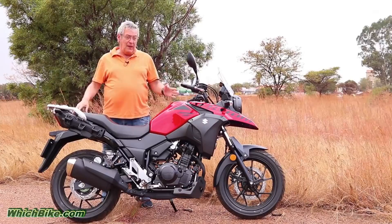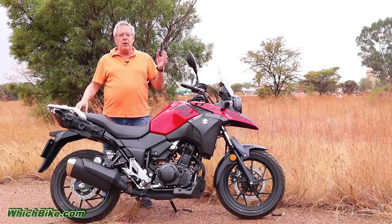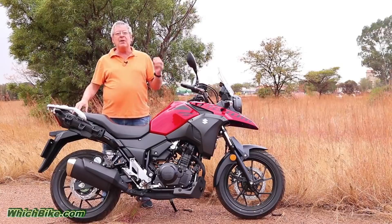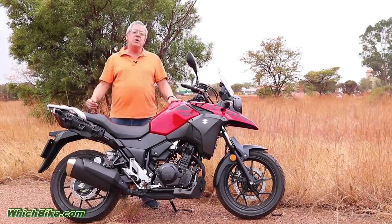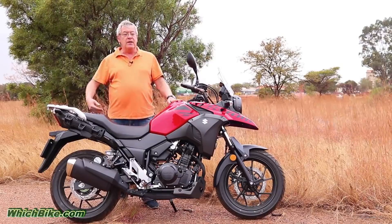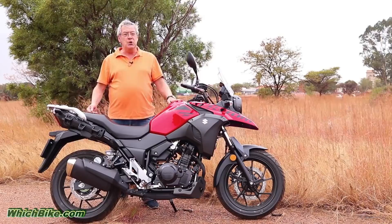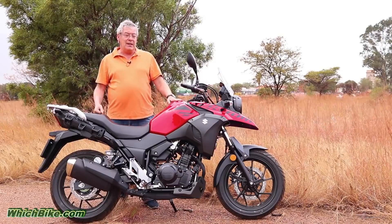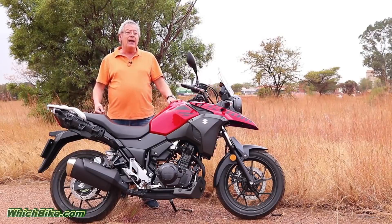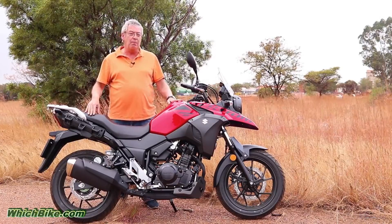Lately it seems as if somebody's opened the floodgates, causing the market to be overrun by a deluge of small, inexpensive but really competent bikes. Over the last few months we've tested the Kawasaki Ninja 400, the Husqvarna 401 Vitpilen, the BMW G310GS and the KTM RC390, and now it's the turn of this guy — the Suzuki DL250 V-Strom.